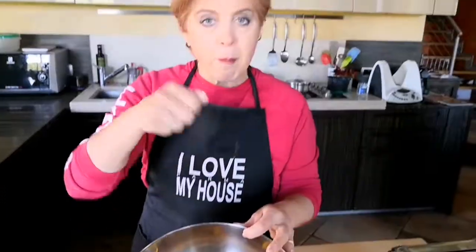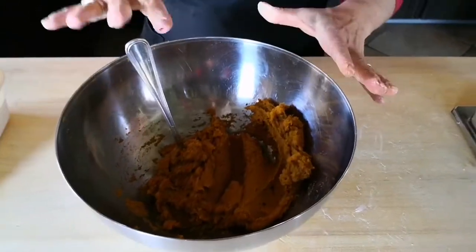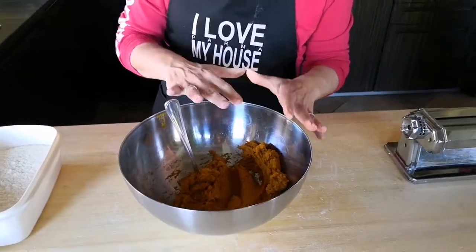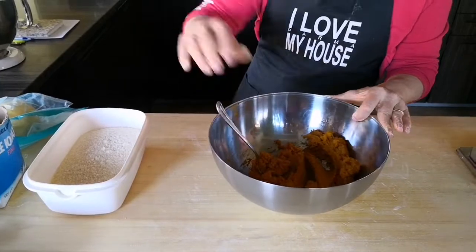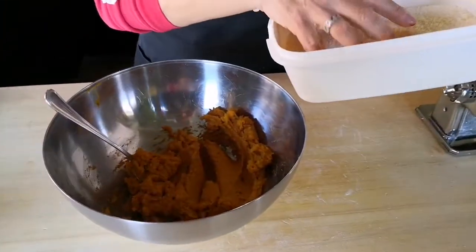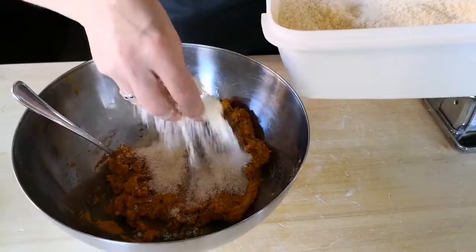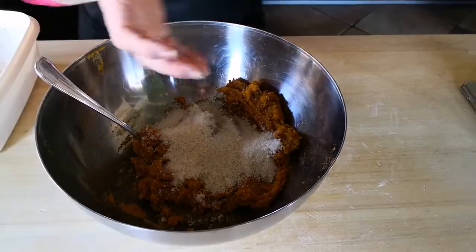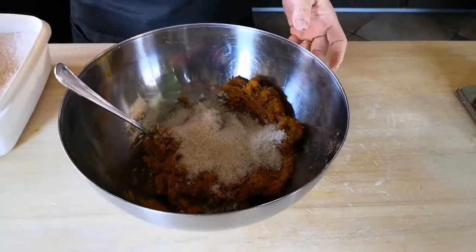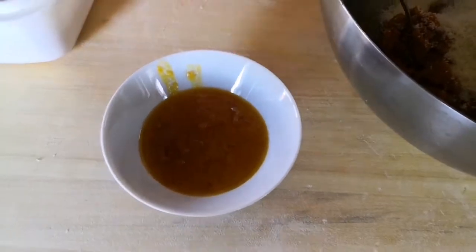Then I mashed the cooked pumpkin, and now I have about 400 grams of pumpkin puree. To this I am going to add grated Parmigiano Reggiano cheese — it should be about 100 grams. I know that two and a half handfuls is about that amount, and I will also add a little bit of mostarda.